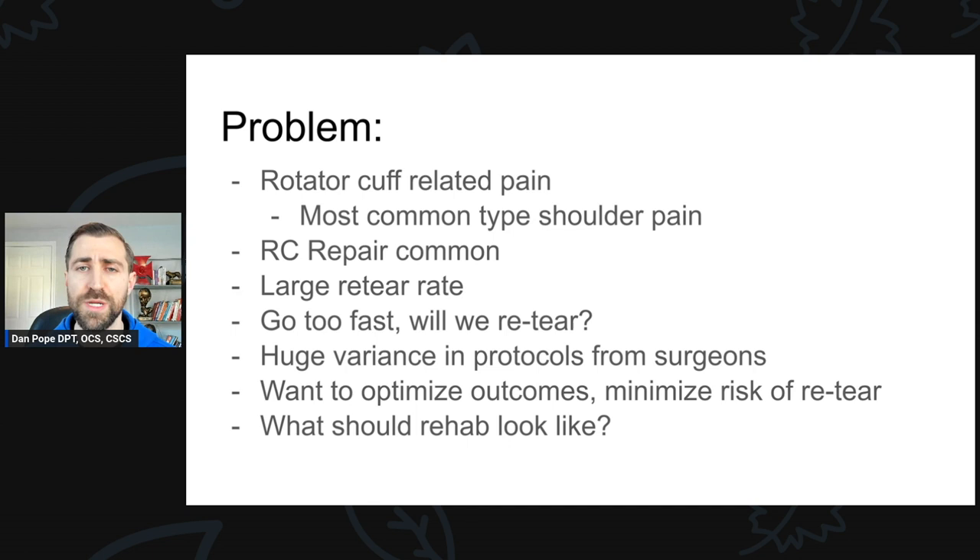The medical literature is relatively clear that some tears can potentially be pushed a little faster than others. It's not like every single rotator cuff tear repair should be treated the same. As a physical therapist, we want to try to optimize our outcomes and minimize the risk of re-tears. So how should we go about this? What should physical therapy rehabilitation look like, and what should be those differences from patient A to patient B with different size tears, different occupations, going back to different sports?